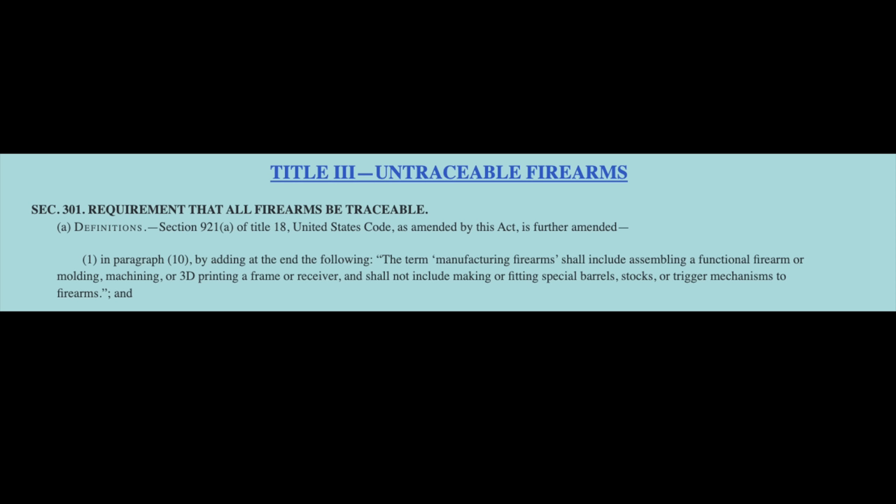And people were like, no, it won't. It doesn't say that in there. Let me just read it. The requirement that all firearms be traceable — Section 921 Alpha of Title 18 of the USC is amended in this Act. In paragraph 10, by adding at the end the following. This is where we all need to pay attention.